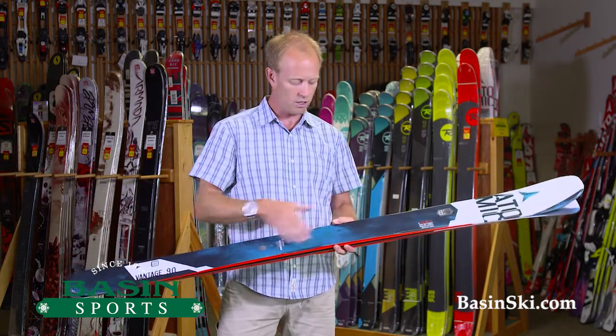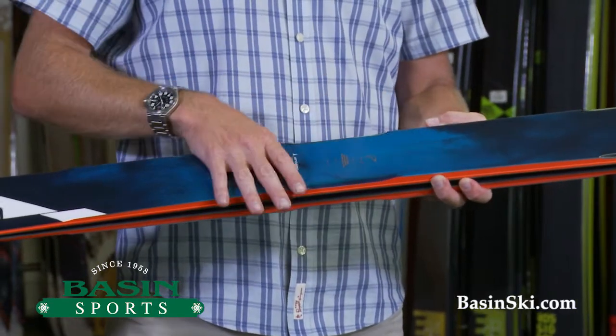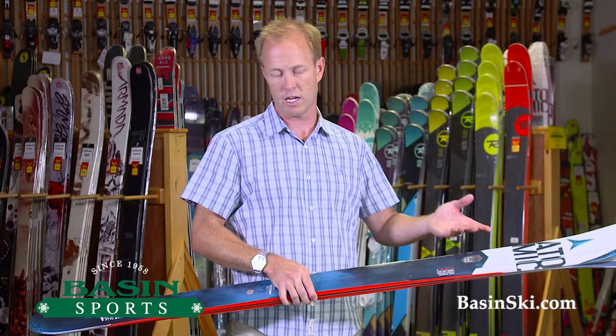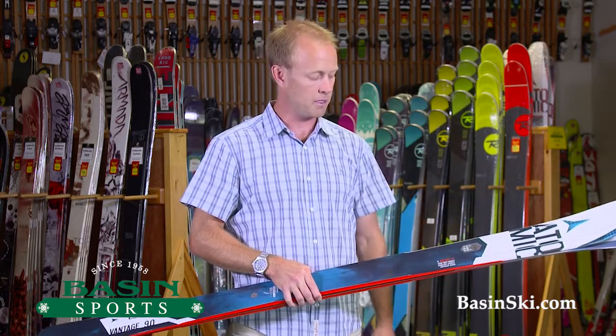Any questions on the 90, definitely give us a call. We bought some Atomic bindings to mate with these — any binding will work. We will have a full line of these for demo in the store. We do offer free shipping if you order from us online. Any questions about this or any other Vantage product from Atomic, give us a call.